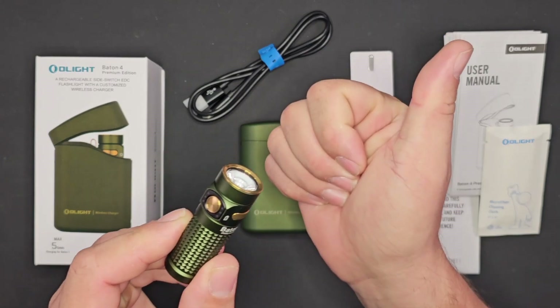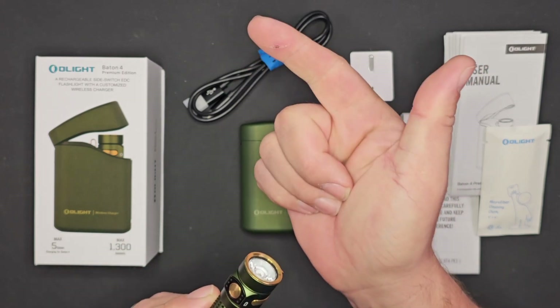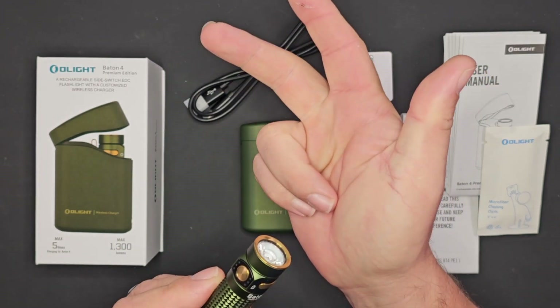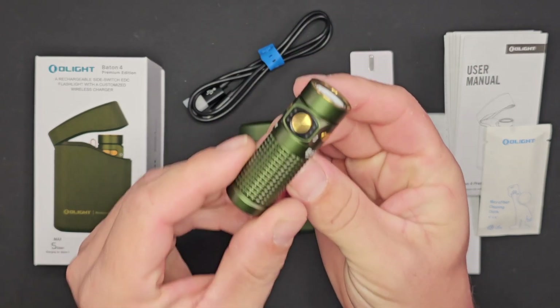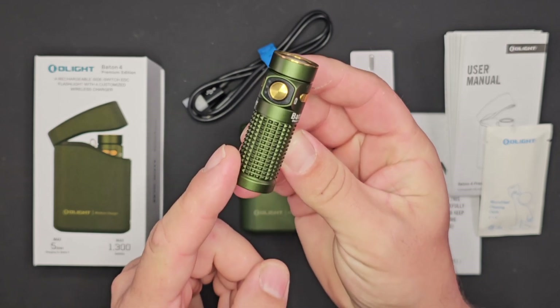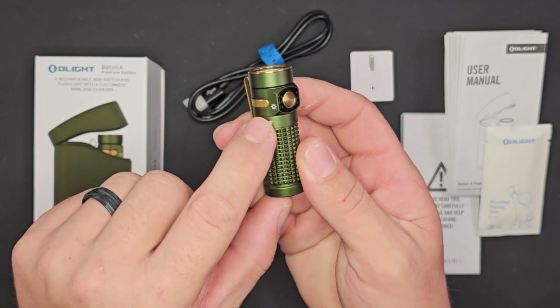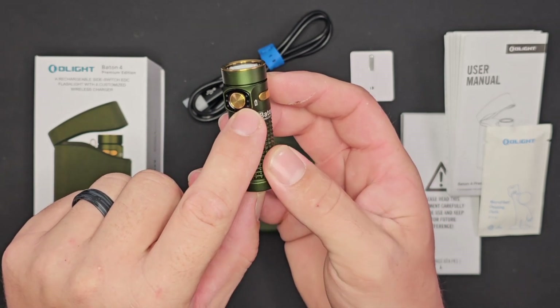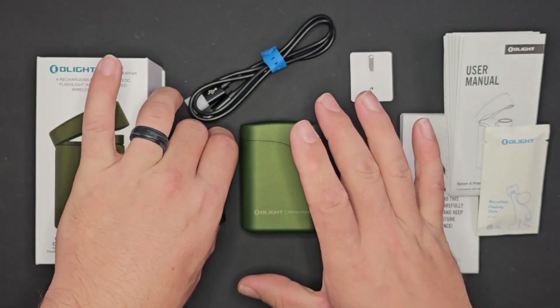The Baton 4 gives you up to 1300 lumens, with a high mode of 600 lumens, medium of 60 lumens, low of 12 lumens, and even a moonlight mode of half a lumen that will run for 30 days. You also have indicators on the left for your output and on the right for your battery.